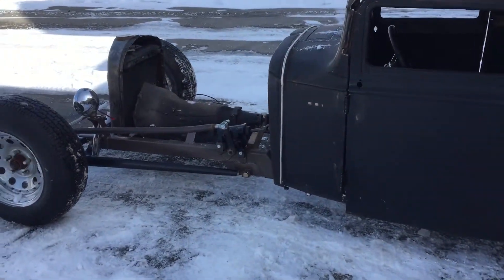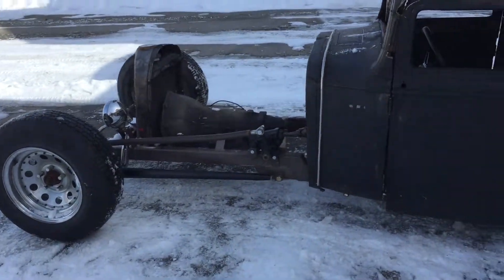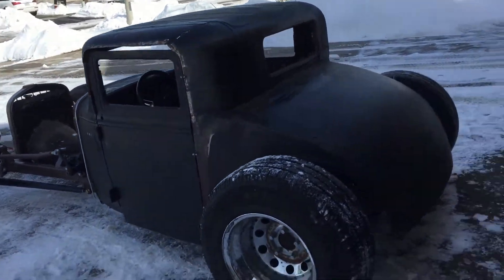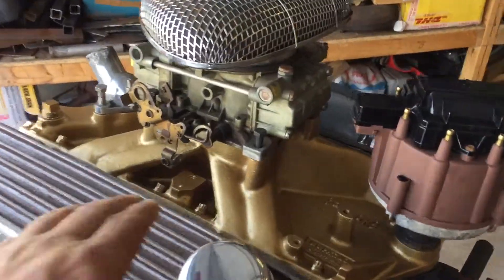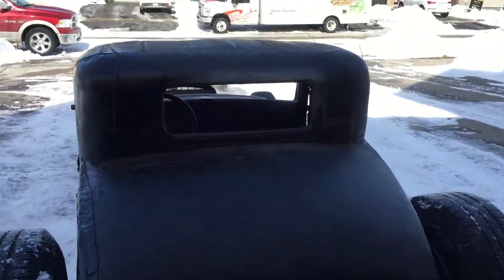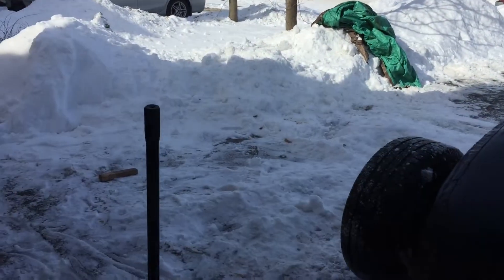I'm going to try and get the engine in, although I need to make a lift plate which will go on there. I just realised I sniff all the time — I do apologise, I always get the cold. I need to make a lift plate. At least it's out of the snow so I can get on with that.